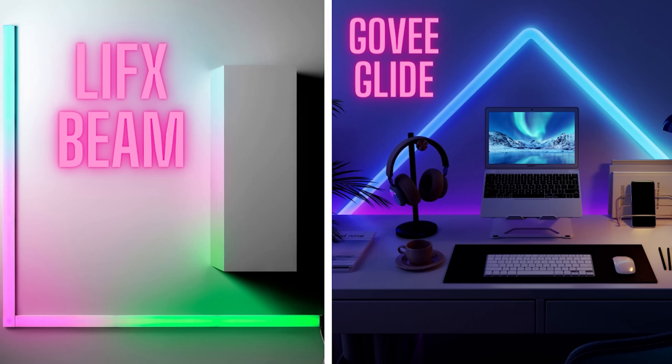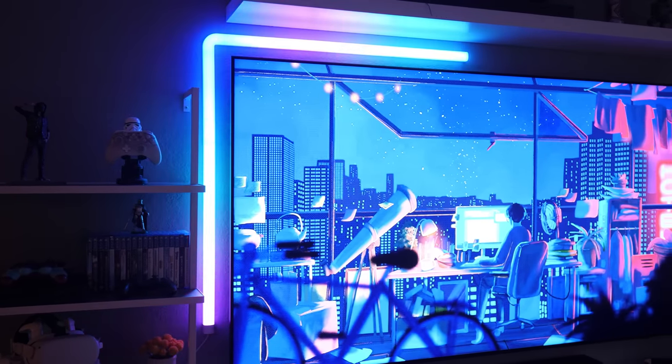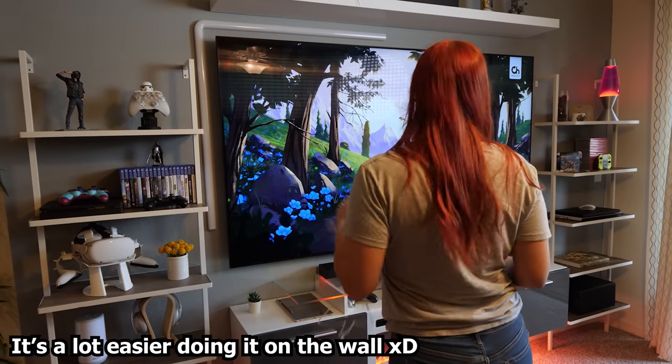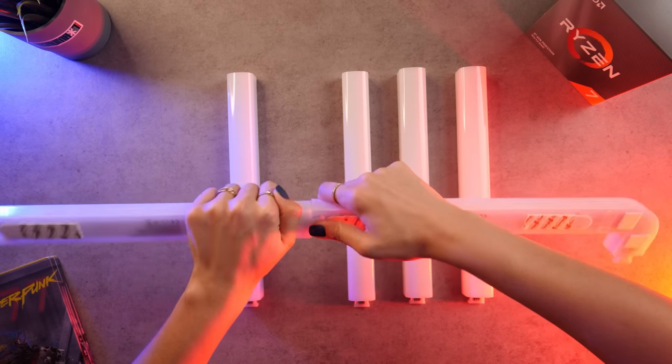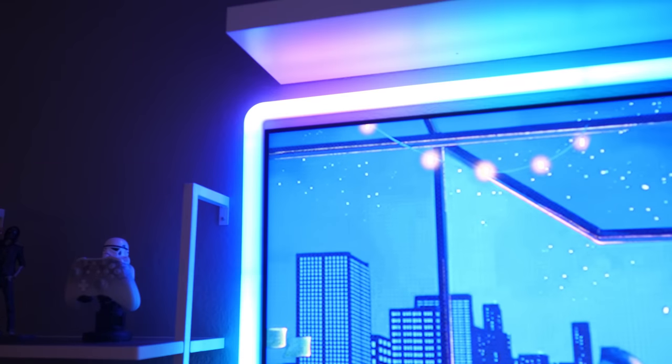LIFX beam versus Govee Glidelight — which is best for you? On pricing, Govee definitely wins — at $99 you can't beat that, and it's about two-thirds the price of the LIFX beam. With the discount code in the description it ends up around half the price. If peak brightness matters to you the LIFX beam is a little brighter, although in practice I never have it past about 50% because it's just too bright — having it that bright can hurt your eyes. Ease of setup is about the same with both kits, although the Glide segments are super difficult to snap together compared to the LIFX beams which are magnetic.